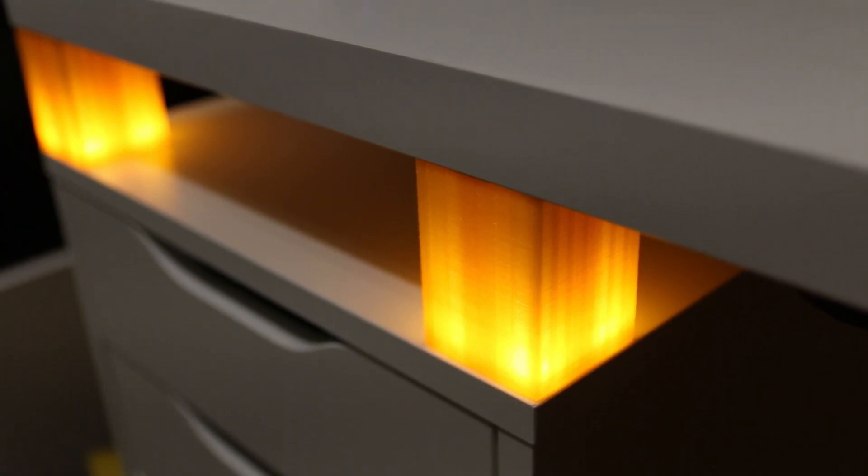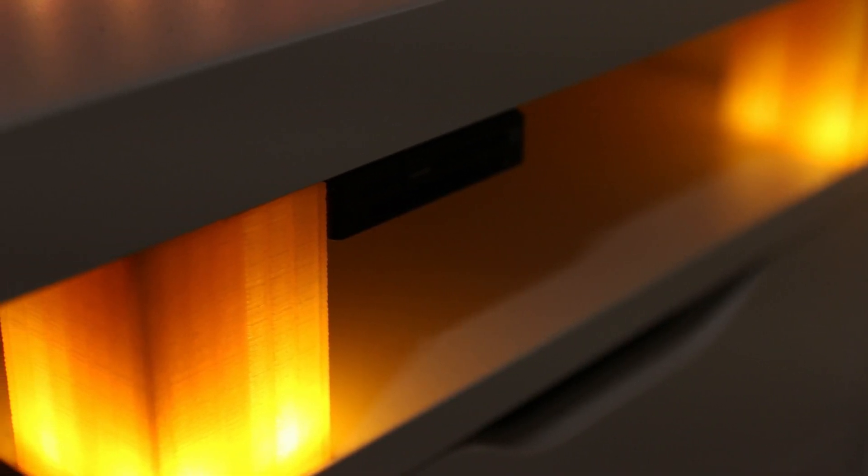I ended up integrating some lights into them to make them glow, but that was just some variant LEDs that I had lying around soldered together. But it still looked quite cool.